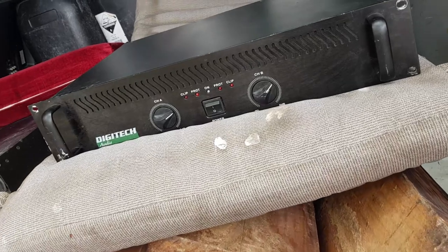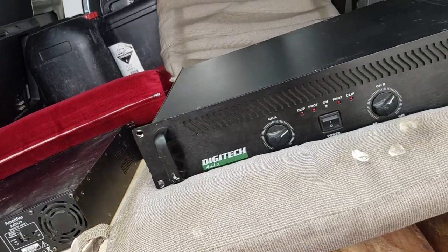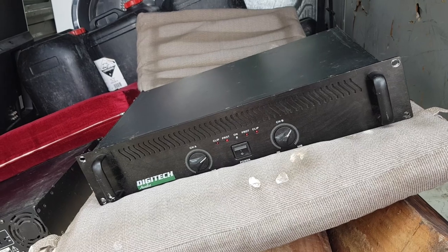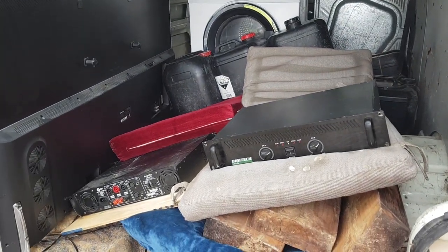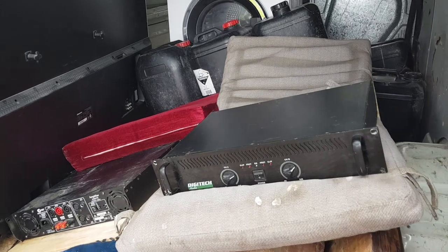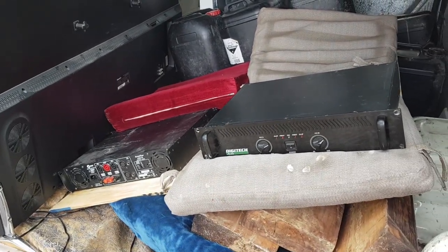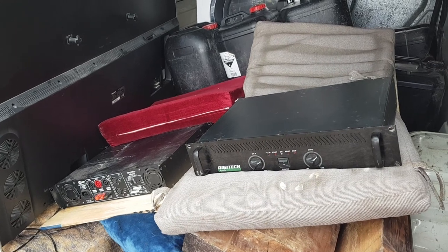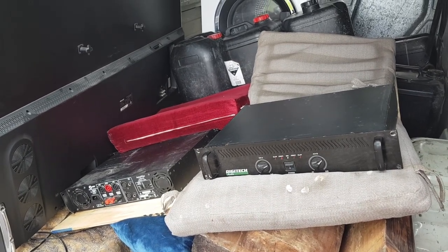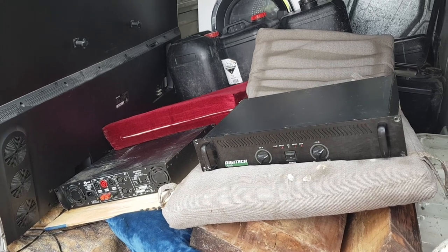I just found these in a dumpster — how cool is that? These are amps. I've never seen one before; I've always just used receivers with all the amps built in. Remember what I always say: if you find one of something, there's a good chance it's busted and they've tossed it out. But if you find two identical things, there's a good chance they're just cleaning out or upgrading. And I actually need one or two two-channel preamps — wow, it happens all the time, I thought about it and I found it!